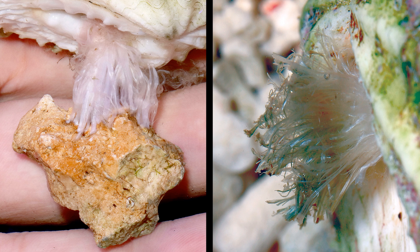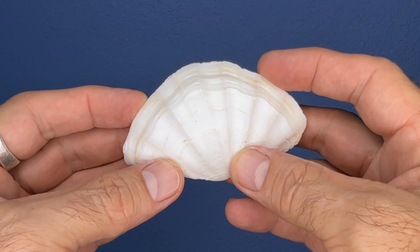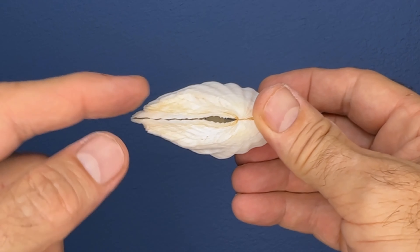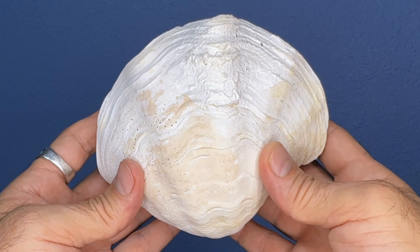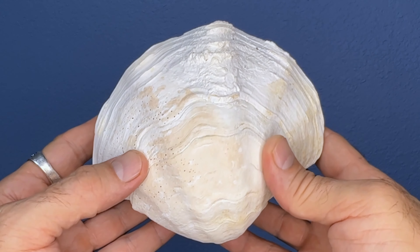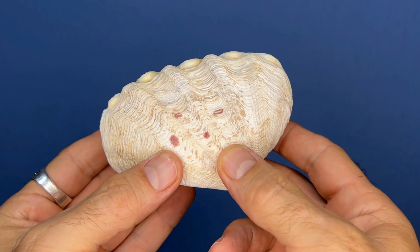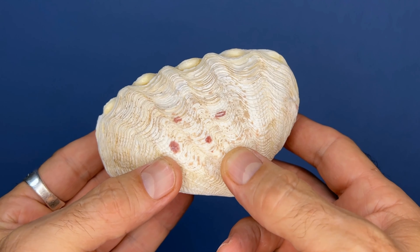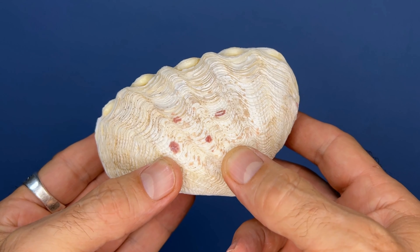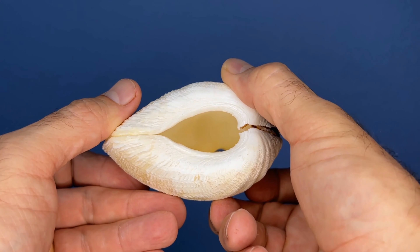Let's look at some byssal openings. Durasas typically have a weak byssal attachment when they're small, so they have a rather small byssal opening — just a little slot in the bottom of the shell. Then when they get bigger, they oftentimes don't attach to anything, so they may close up the byssal opening with new shell material and there's not even a slot anymore. Crocea is the champion when it comes to byssal openings — croceas are always strongly attached to the bottom of the holes they make, and the tissue that makes the hole has to reach out of the bottom of the shell. So they have a really big byssal opening.